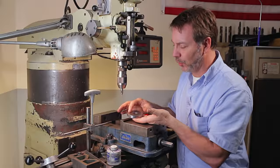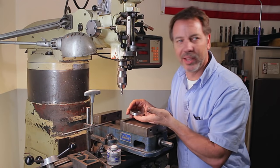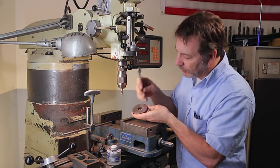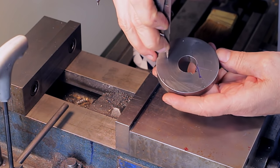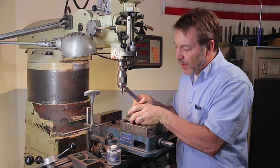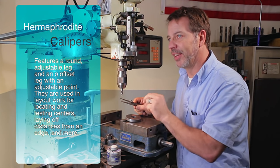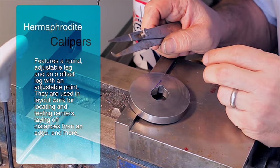So let's say we want to do a layout on this and we want to do seven holes. I picked seven because it's kind of a lucky number. What you could do is cover this with dykem and then go in and scribe a circle all the way around — very easy to do with a set of hermaphrodite calipers.